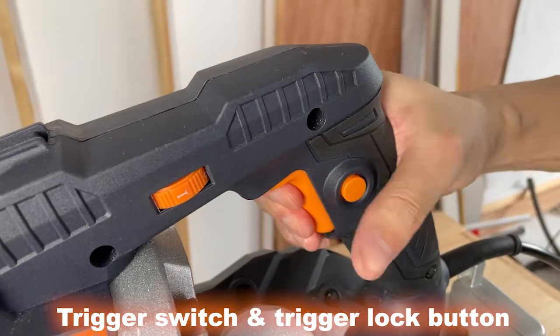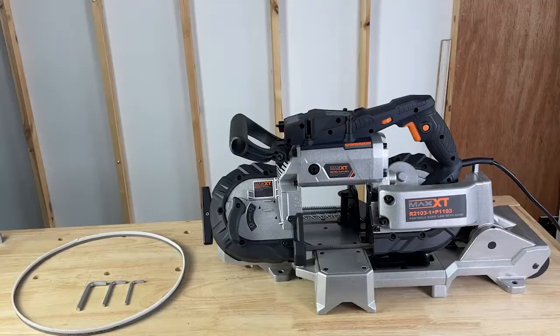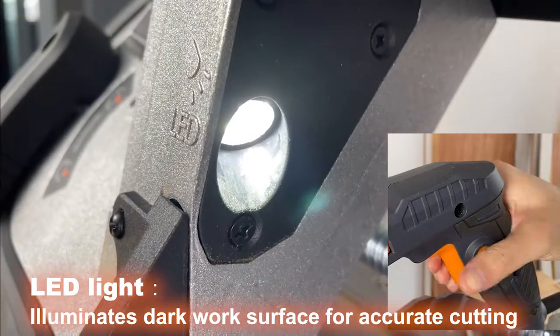Trigger switch and trigger lock button. LED light: illuminates dark work surfaces for accurate cutting.